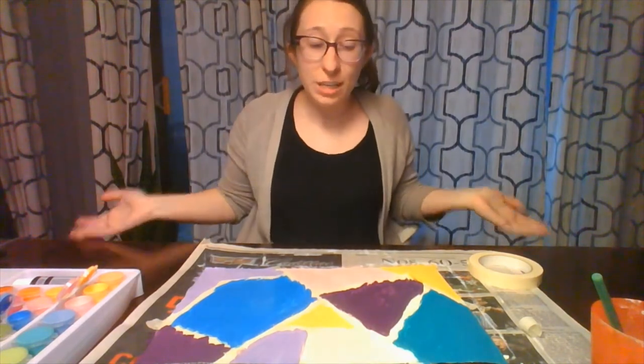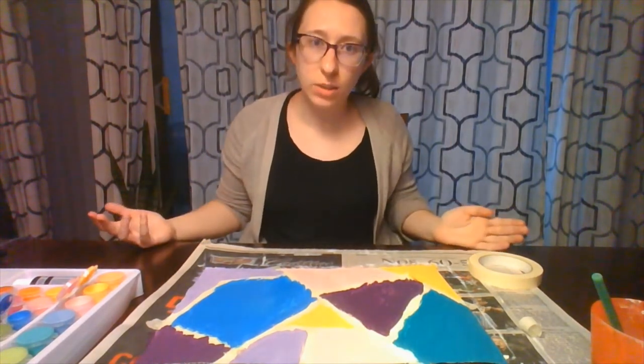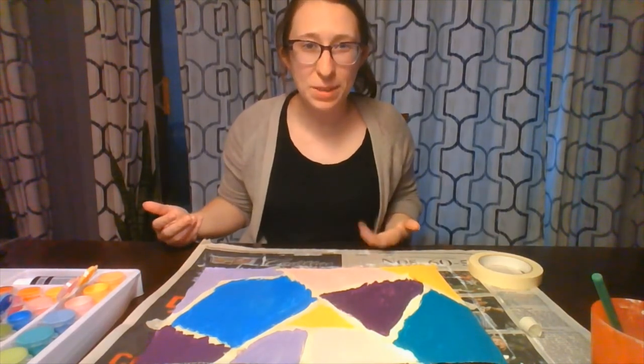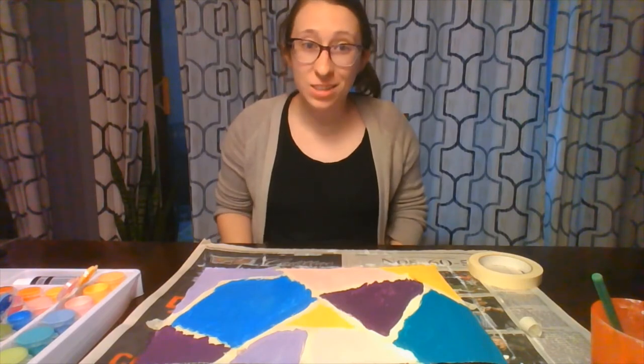Now that you've finished painting your masterpiece, we do have to wait for it to dry again before we can go forward with the next step. I'll see you back here once your paint has dried.